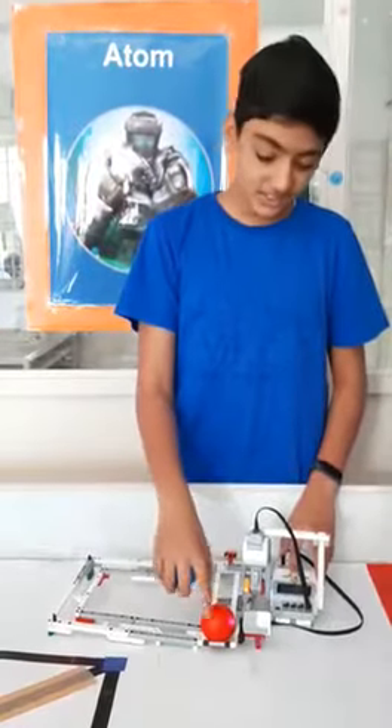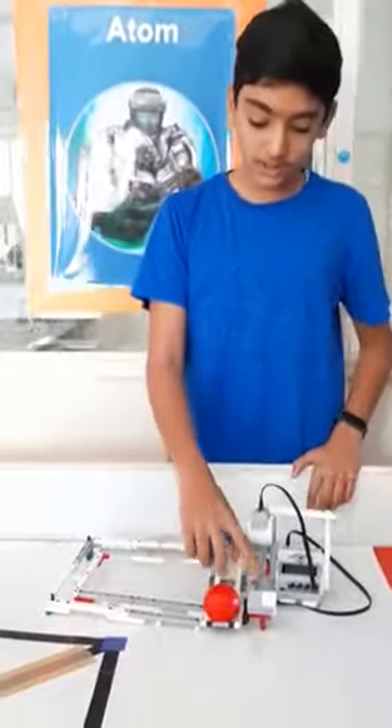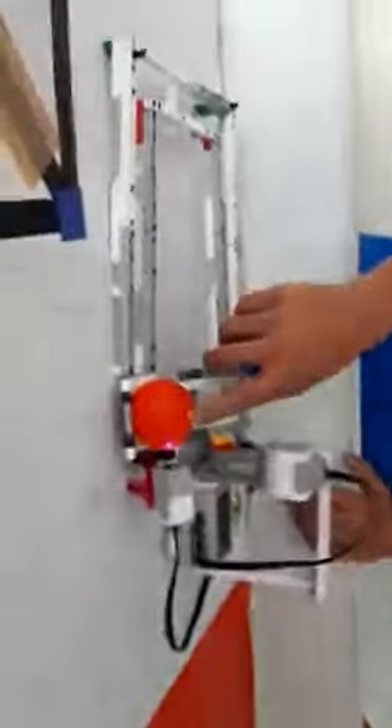Today I made a ball roller. I programmed it for red and blue, so when I keep it here the color sensor detects the color of the ball, then it sets the color and sends it around the thing.